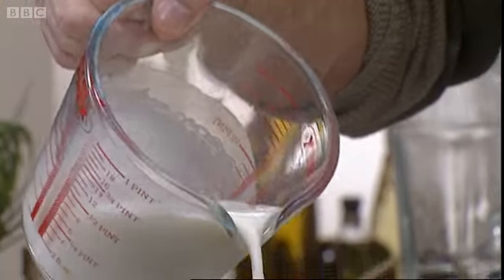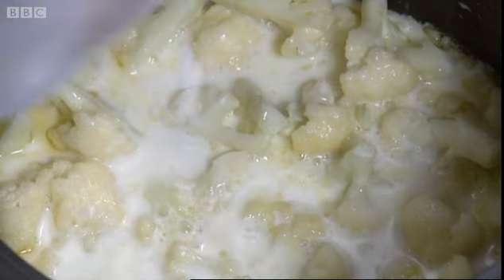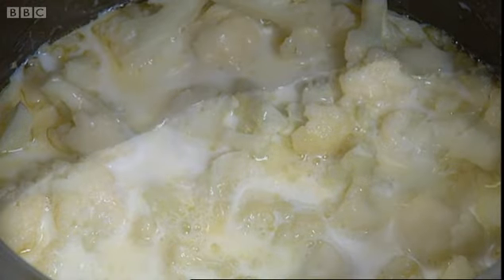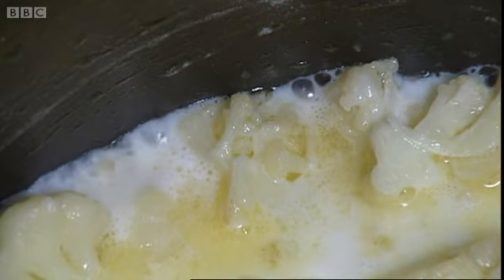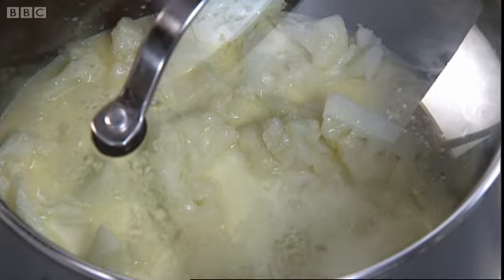So the next stage is to add some milk — here I've got 200 millilitres. Again we're going to bring that to the simmer nice and gently, then let it just tick over for a further 10 to 15 minutes, ready to puree the whole thing.